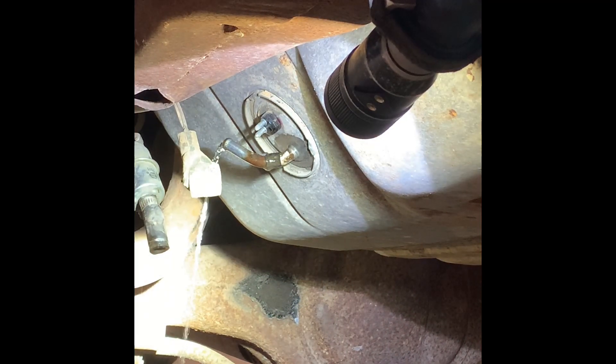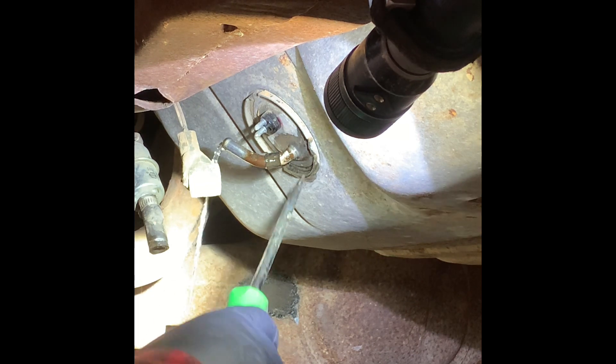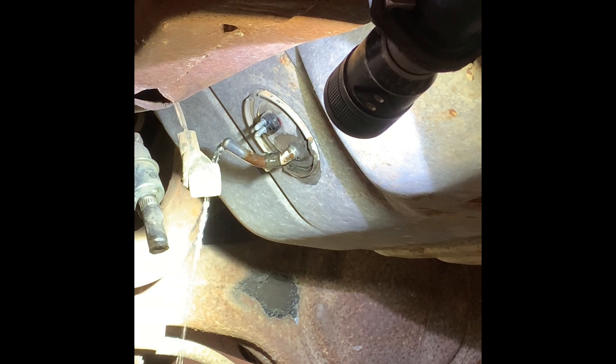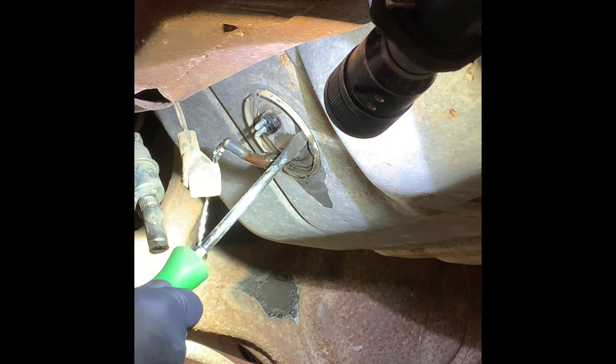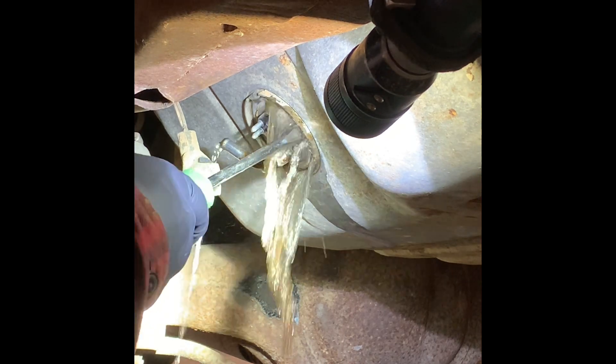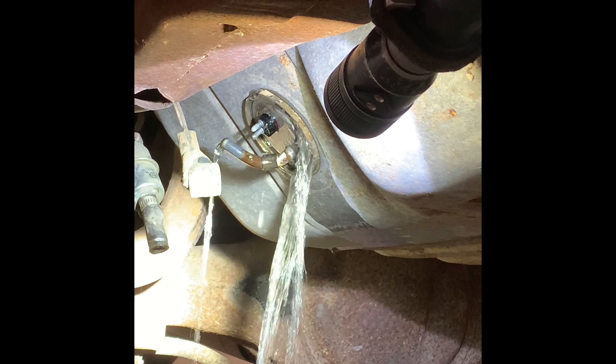Alright, I'm going to try to pry this guy out of there. Quite a bit of fuel has come out. We're going to see what's up with pulling the sending unit out and letting the rest kind of just drain. I'm just going to try a little screwdriver action first, actually. I'm going to move that so that I can catch it. There she goes. I'm going to grab another bucket.